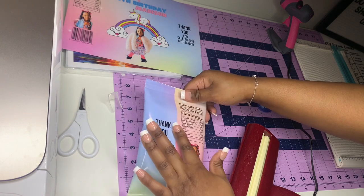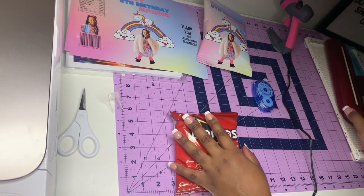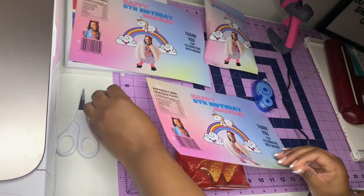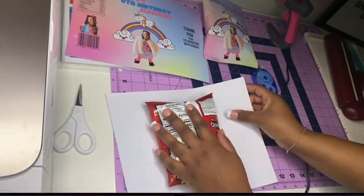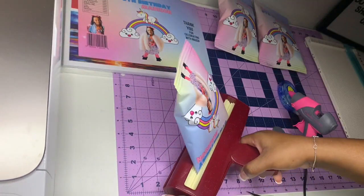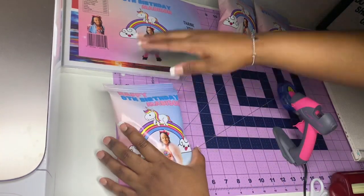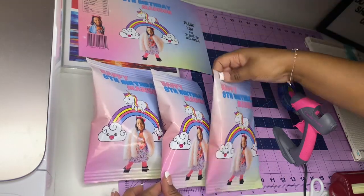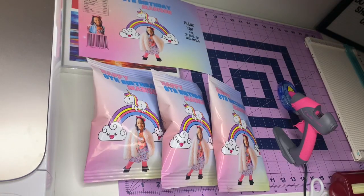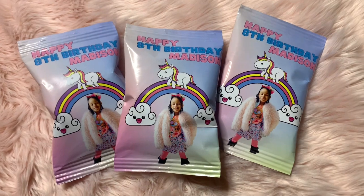These chip bags were actually easier than I thought. Just be careful with excess glue and lining everything up. If the top and bottom aren't perfectly neat, you can just trim them to make it look even — errors are easily fixable. Here are all the finished products. Easy peasy! You can design it however you want.